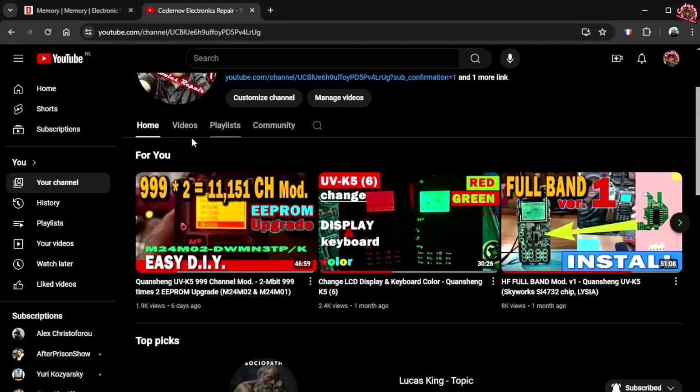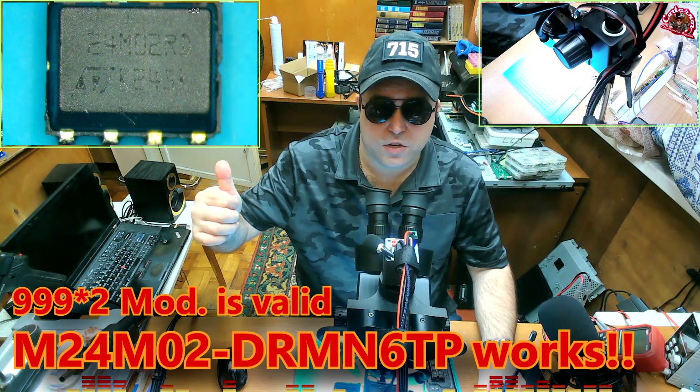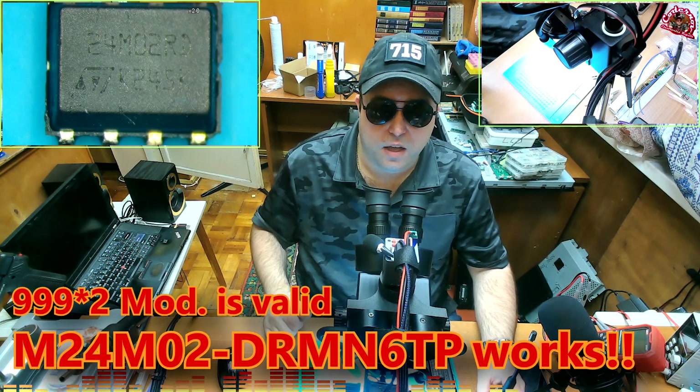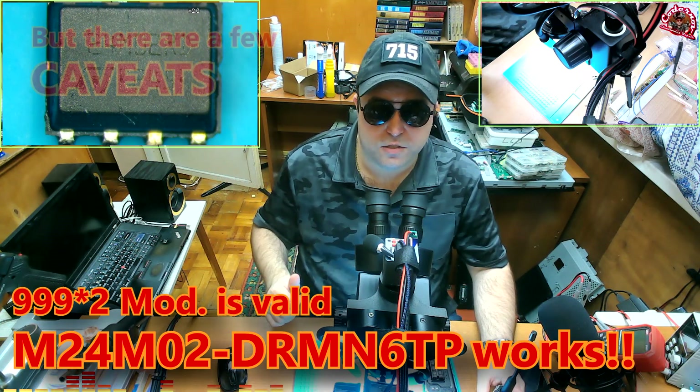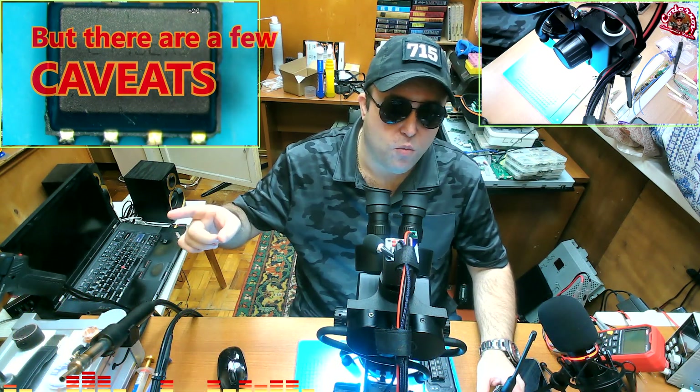We are talking about the 99x2 channel mode that we did in that video. That mode is still valid — you can do it. The instructions are still good and everything is going to work. There are just a few caveats, so we're going to go over them right now.